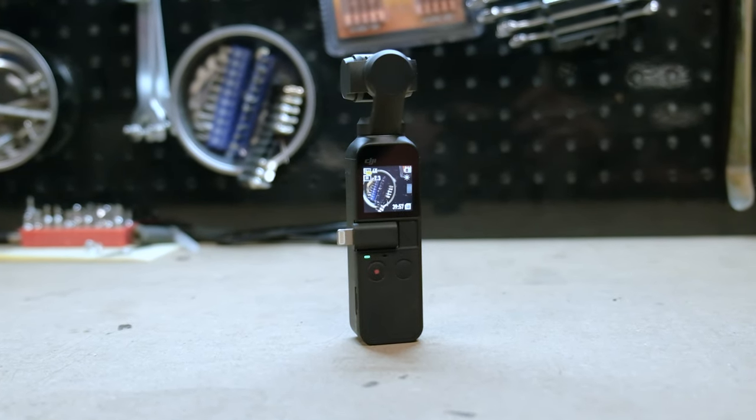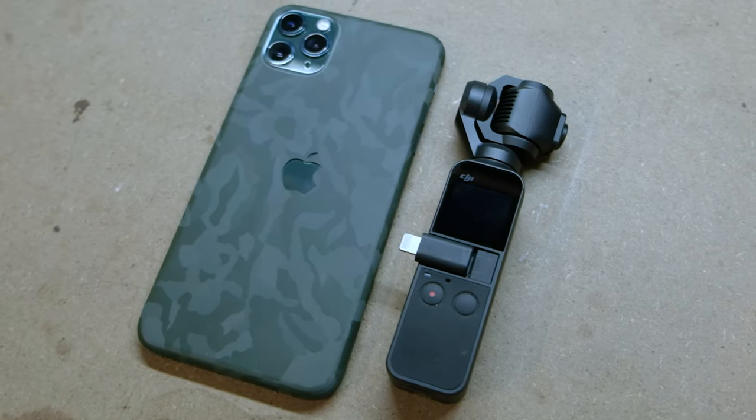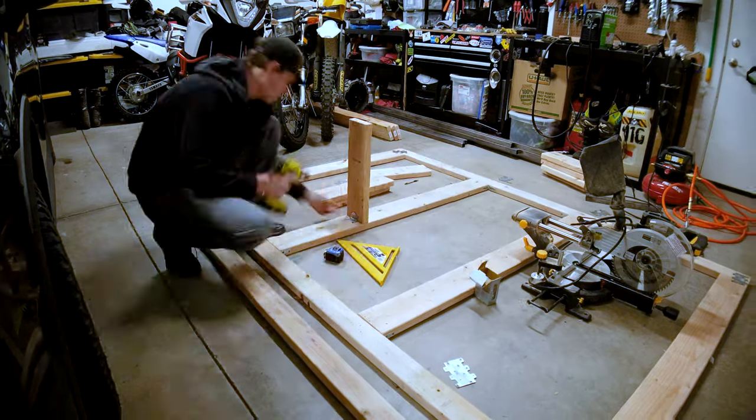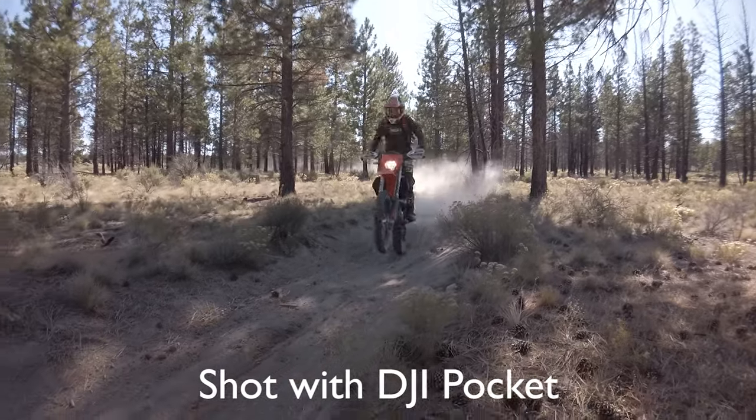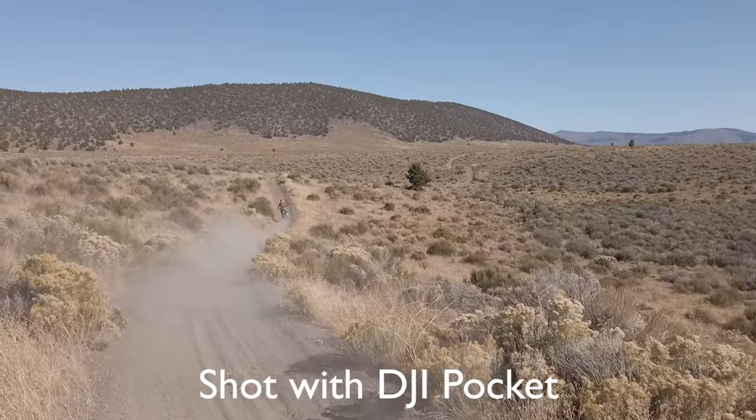Another camera I use is the DJI Pocket — it used to be called the Osmo Pocket. I don't use it a ton, but I've used it in the building of my DIY camper. One really awesome feature is that it can do motion time lapses — you set an in point and an out point and it slowly pans the camera to those points while shooting a time lapse, making for really dynamic results. It's also great on the motorcycle because it's so small and compact and shoots awesome video for the size of its sensor. It's a potent tool when you're trying to go fast and light.